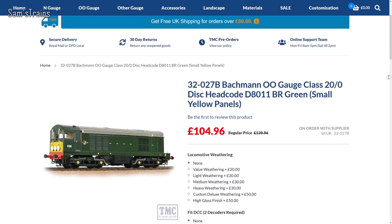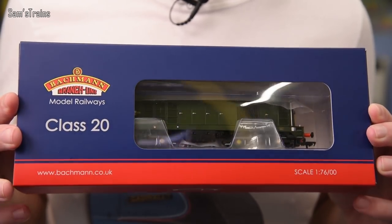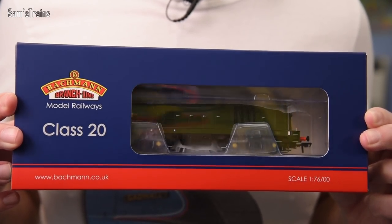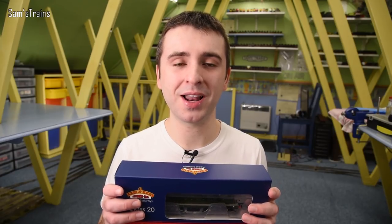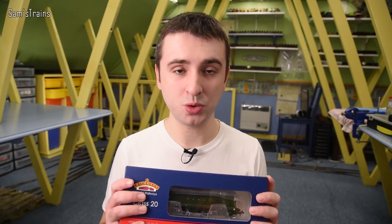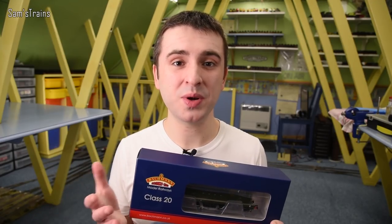Here is one right now. They're still available from most places and have been produced up until quite recently, so I'm really interested to learn what Bachmann have got in store with their brand new Class 20. I have one of the existing Class 20s here in lovely BR green - I love the Class 20 but I've only ever owned two old Lima ones. This will be the first somewhat modern Class 20 I've ever owned. The earliest reference I can find to this tooling is 2003, so it's reasonably old but not quite 20 years.